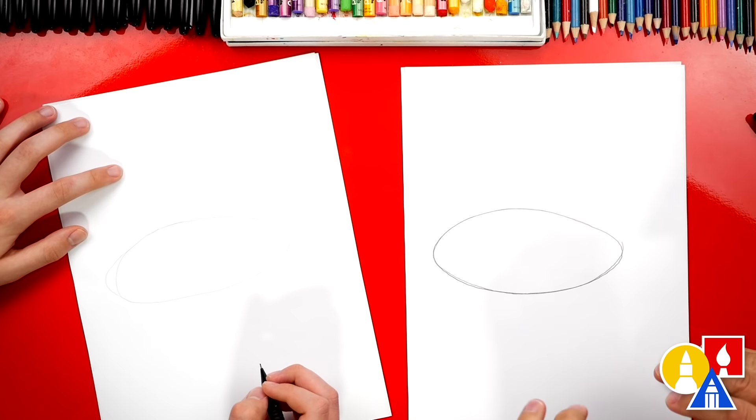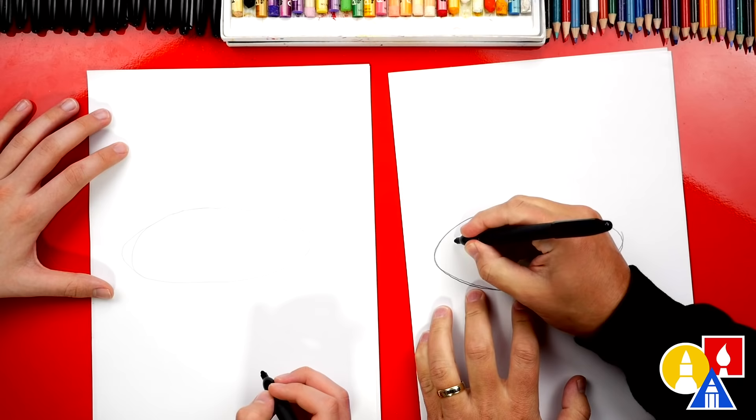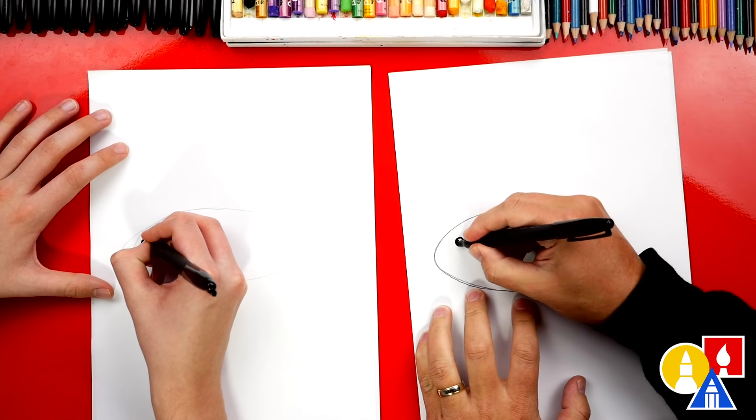Now we're going to switch to our marker and we're going to draw all of the details on this oval shape. So first let's draw the eye. We're going to start right here and I'm going to draw a circle about this size, and we can color it in too. Then I'm also going to draw the mouth, and it's really small.